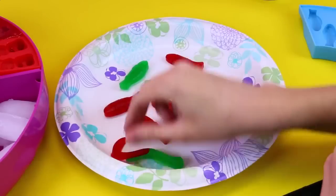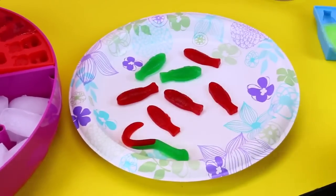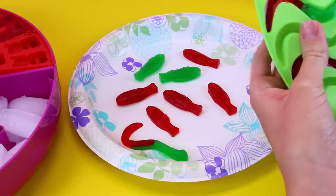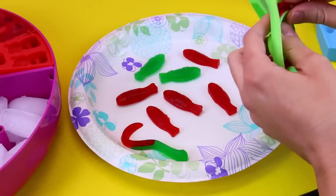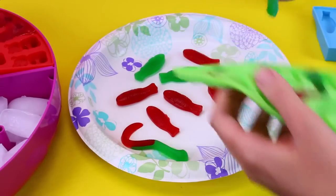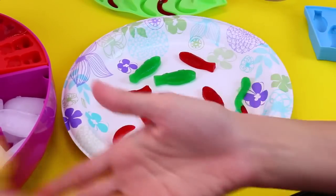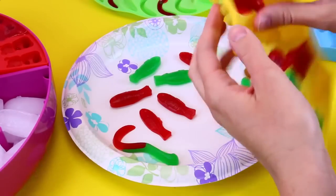Oh, here's our worms — yay! Ooh, double color! That is actually really cool. They separate pretty good too, they come out of here really easily. Here's another worm — that's way cool. And then we get just a couple of bears really fast so we can check those out.